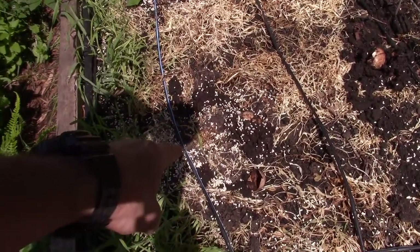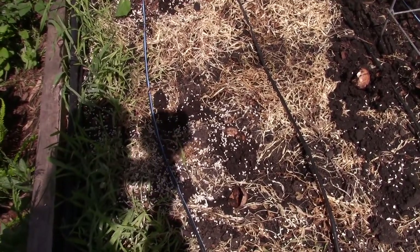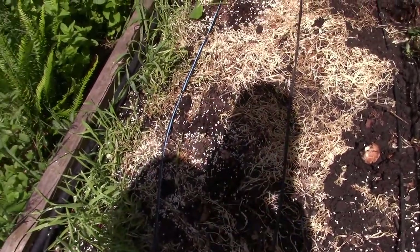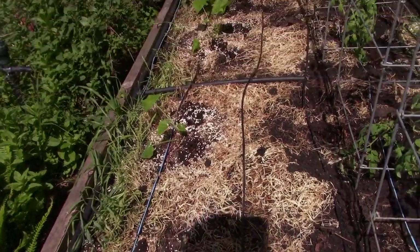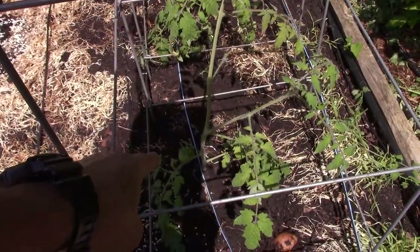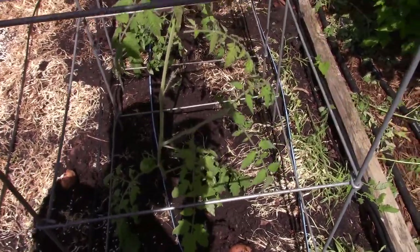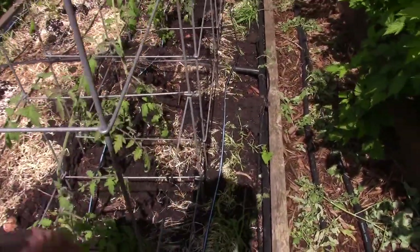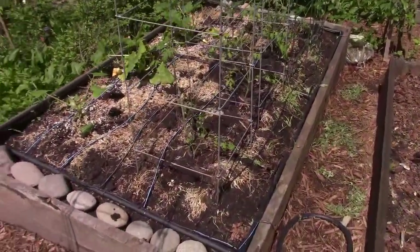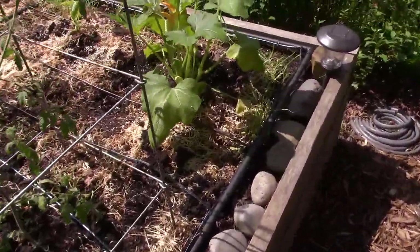There's the victim of the slug. I put some seed in there, so hopefully we'll get a germination of another summer squash. And these are all the bigger tomatoes — there's one that's already set. I think these are the Crimson Sprinters I put in this box, and over here is the Moskovich.